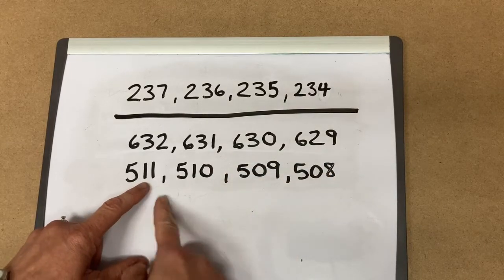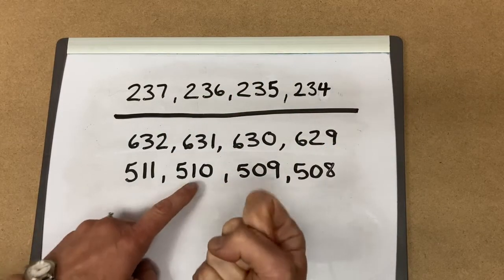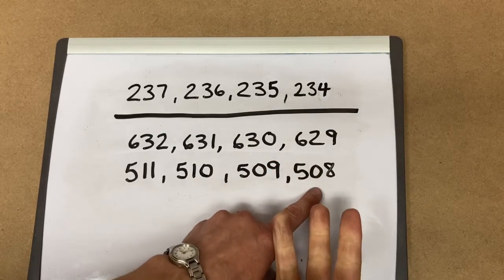For 511, to count backwards, we put 511 in our hands: 510, 509, 508.